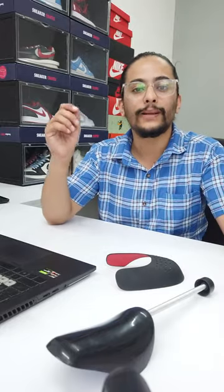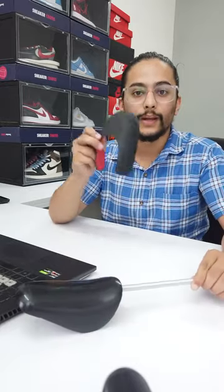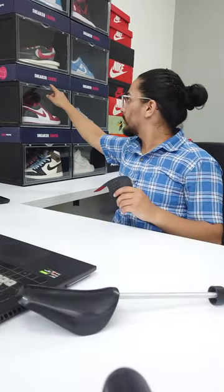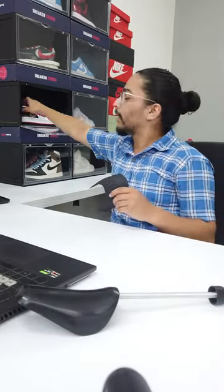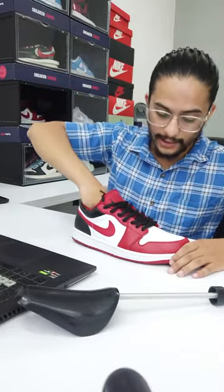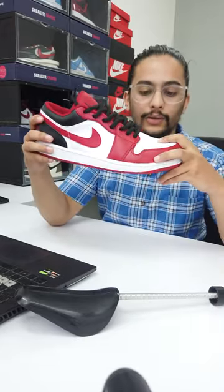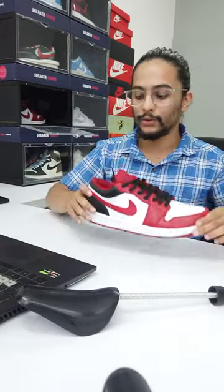Hi Sneakerheads, a lot of you have been asking about the difference between a crease protector and a shoe tree. Crease protectors are used while wearing your sneakers — all you have to do is insert them inside your sneakers and they are ready to use. They prevent your sneakers from creasing, as you can see.